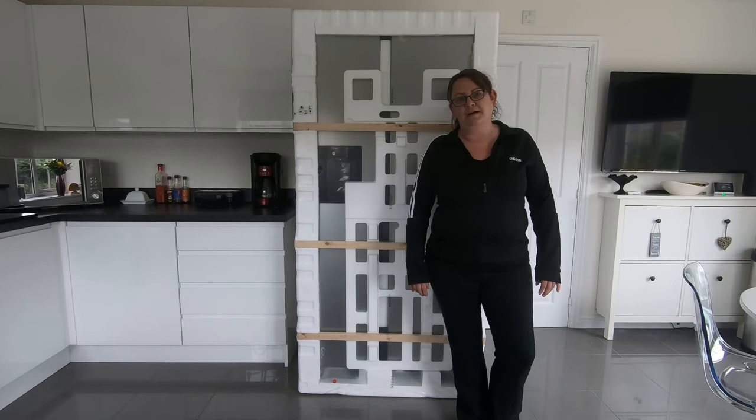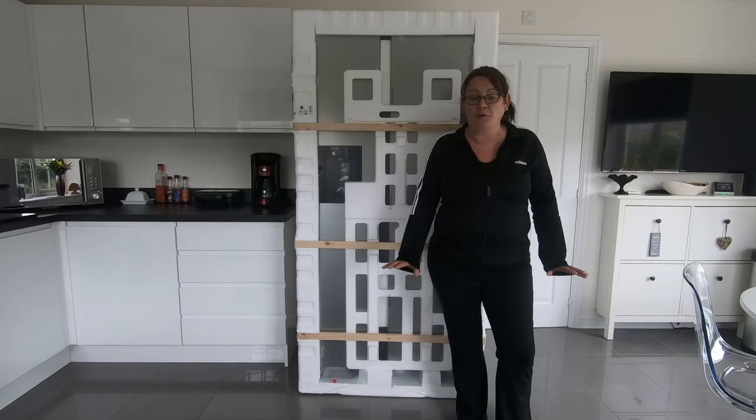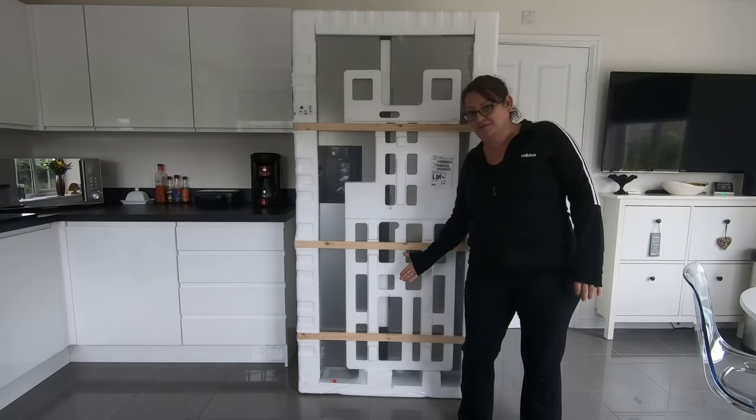Hi guys, I'm Laura, I'm Darren's wife. As you probably know, I hate tech — I'm not a big tech fan at all. I'm about to deal with my mobile phone and a little bit of a computer. But this is my kind of tech.